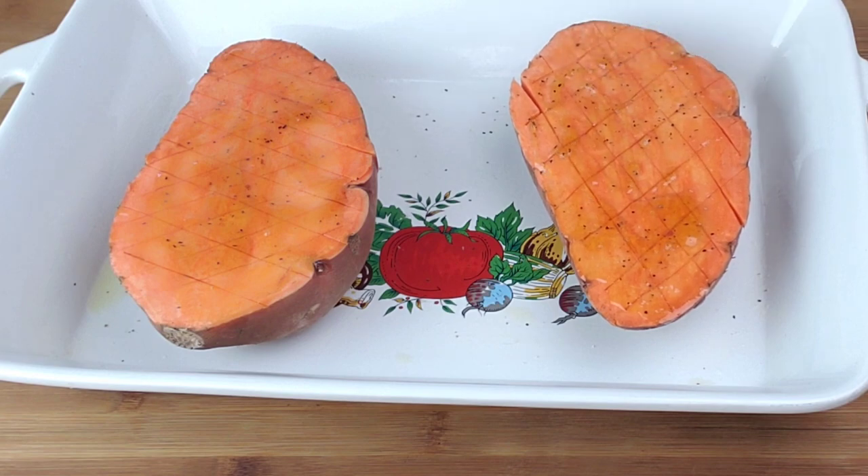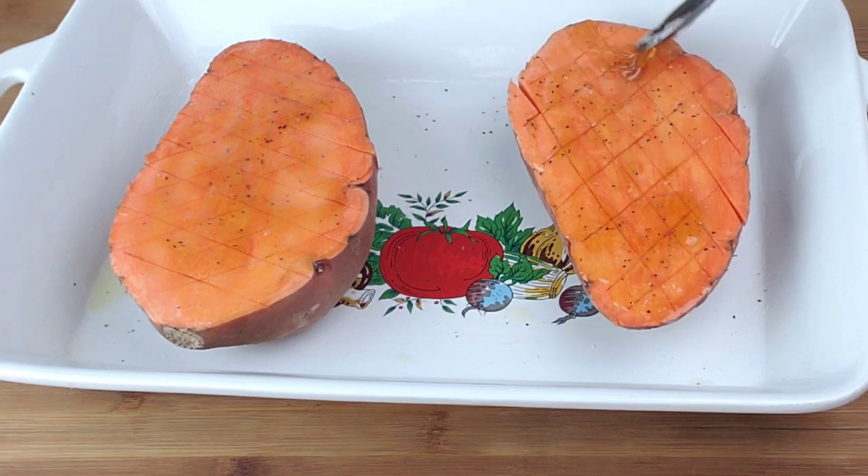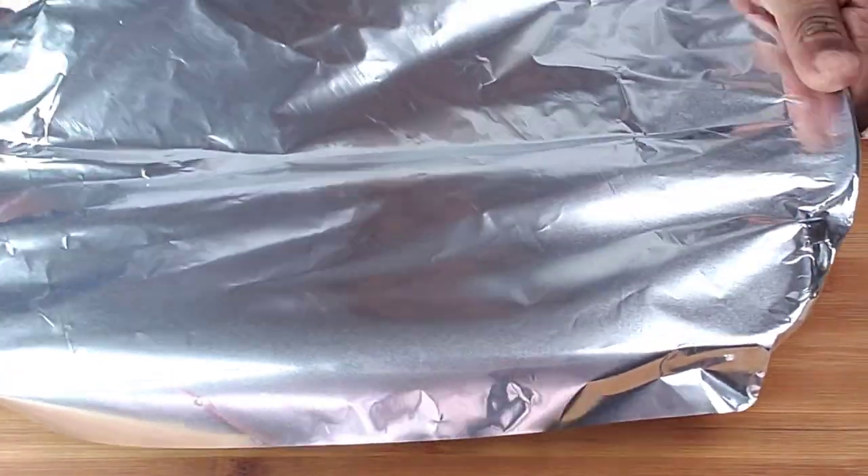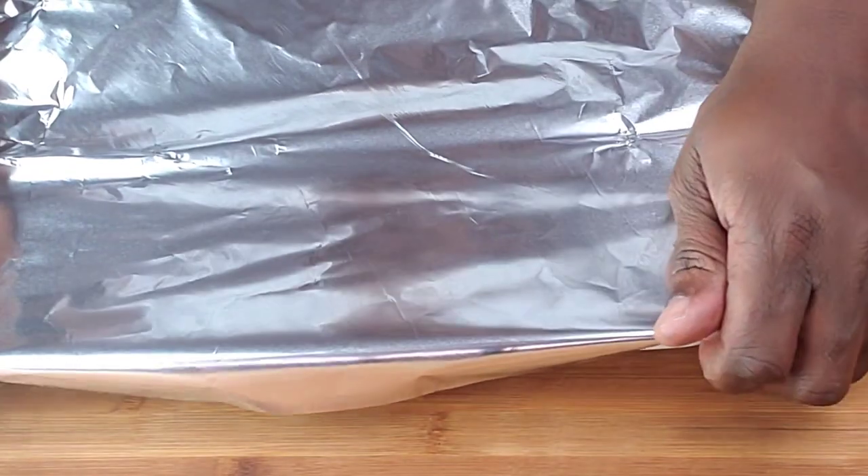The sweet potatoes are ready to be baked. Now we're going to cover them with aluminum foil and bake them at 400 degrees Fahrenheit for 40 to 45 minutes.